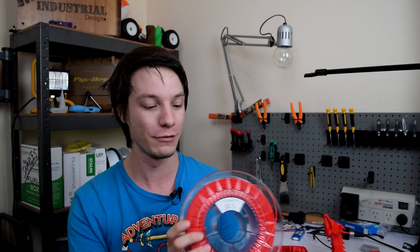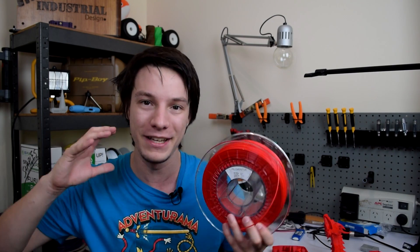Huge thanks to Ravi for sending me this through. He's also sent me some really cool other filaments from Filamentive, and a massive apology for taking so long to get this done — I didn't have a printer on hand to really give it justice. Thanks for watching, guys. If you want to see future 3D printing videos on Makers Muse, don't forget to subscribe. I've got their wood filament review coming up, recycled PET, and also their carbon filament. Catch you later.